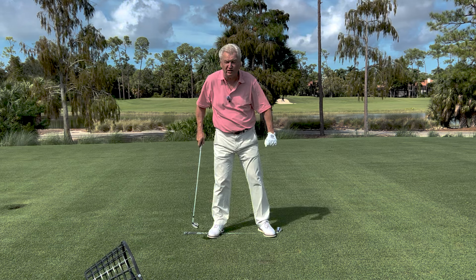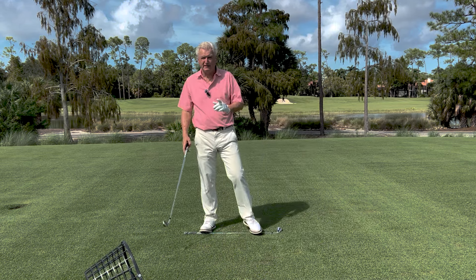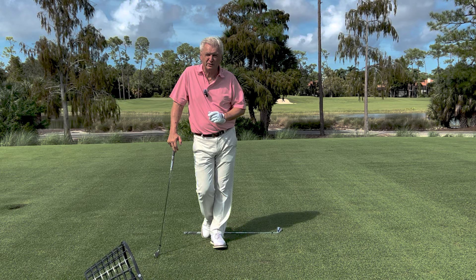I suggest setting up a practice station next to where you're practicing. Hit a few shots, then pop back on it and get the feel. You'll be in good position to start your downswing.